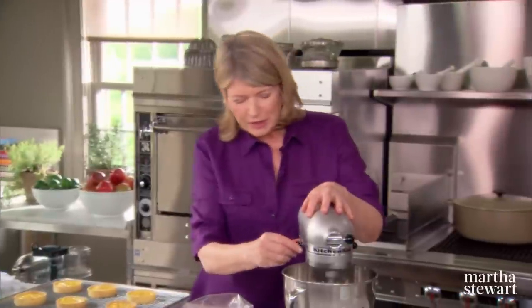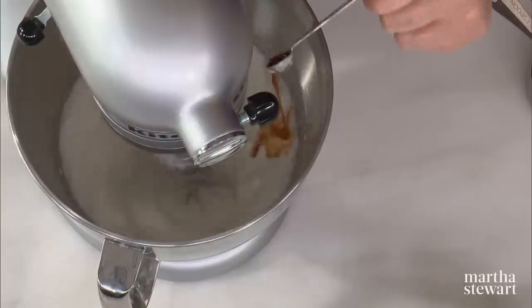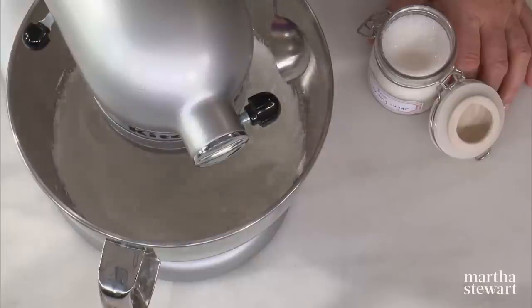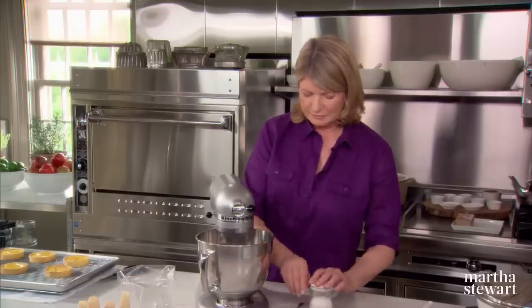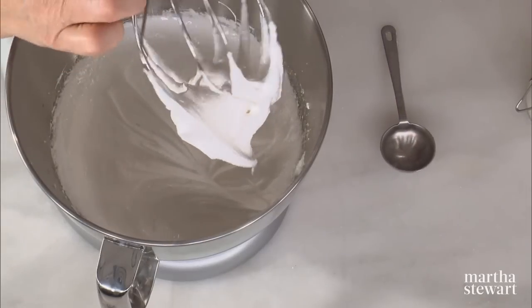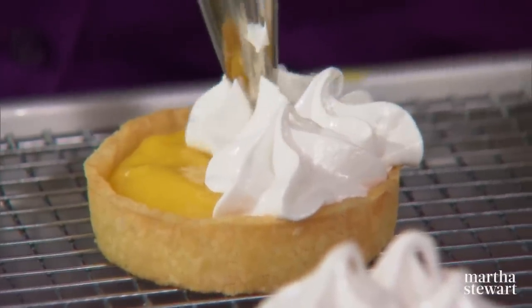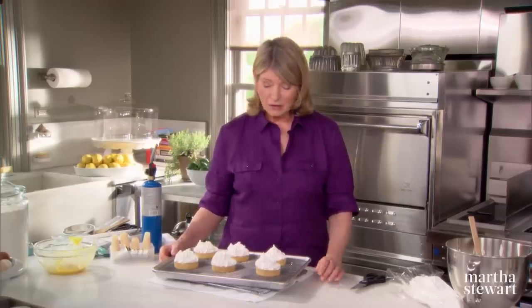Let's see how our meringue is coming — just starting to get voluminous. Add about a quarter of a teaspoon of vanilla and two tablespoons of beautiful sanding sugar. The meringue is at soft peaks. Now we're going to pipe big stars on top of these gorgeous tartlets. You can put these in the freezer at this point and brown them right before serving, or you can brown them now. I'll brown them now so you can see what they look like.